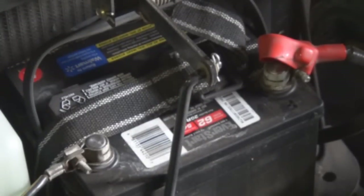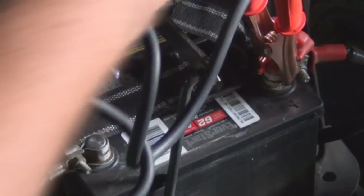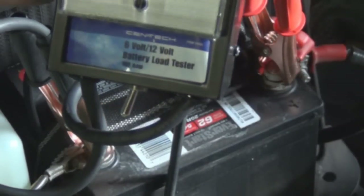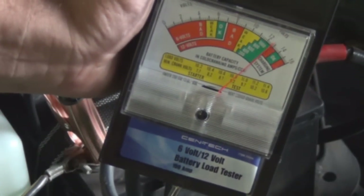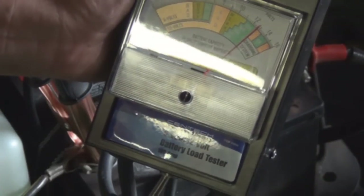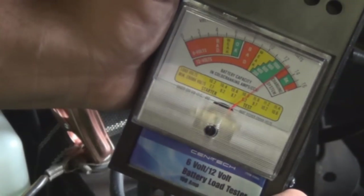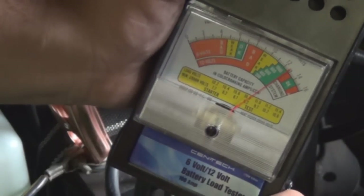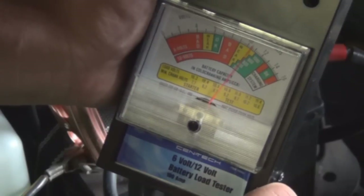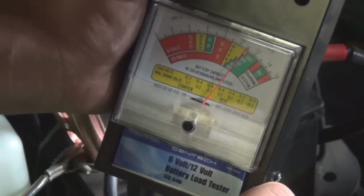Now we're going to do this battery, which is a known good one, so you have an example of a poor battery and a good battery to compare side by side. Again, red to positive, black to negative. As you can see, we're up to about 12.6-something volts — I checked it with the multimeter, but right there on the tester it says close to 13. It's 540 cold cranking amps. Let's load test it — counting to six one-thousands. See how it's staying in the 600 range? That's real good.